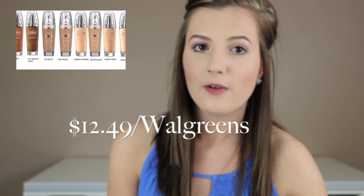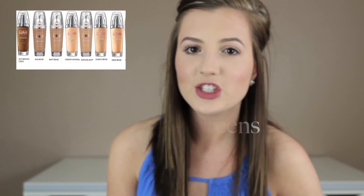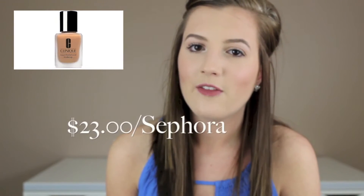An example of a drugstore light coverage foundation is L'Oreal's True Match Lumi Foundation. A high-end example is Clinique's Super Balanced Makeup. Now the third coverage is medium coverage — this is what I use. I have found that because I have more redness in my skin, a light foundation could be great over the summer when I don't like to wear as much makeup.